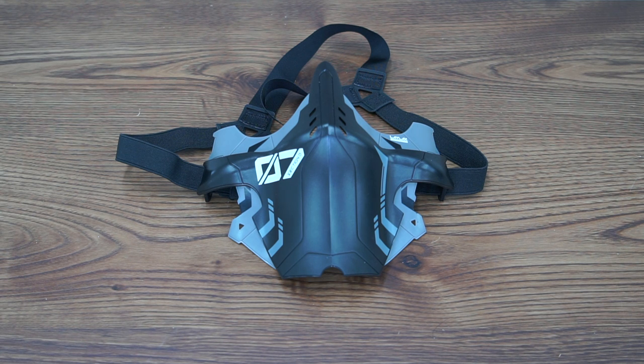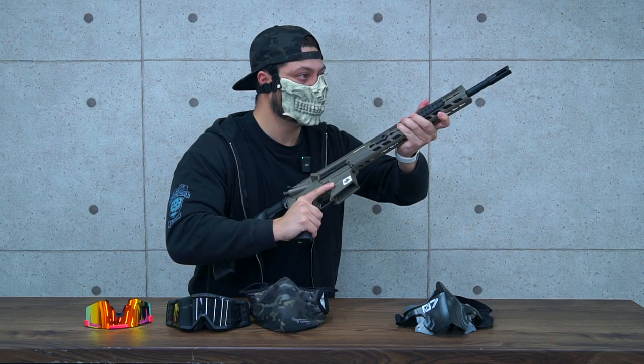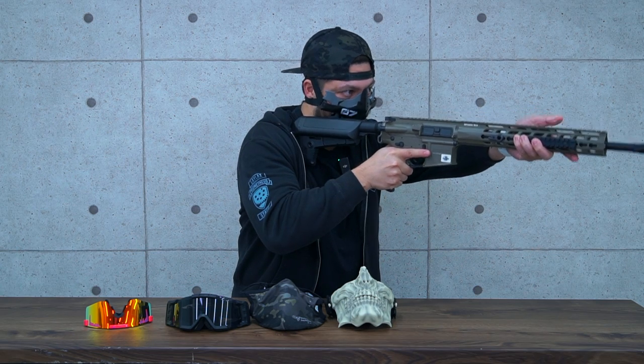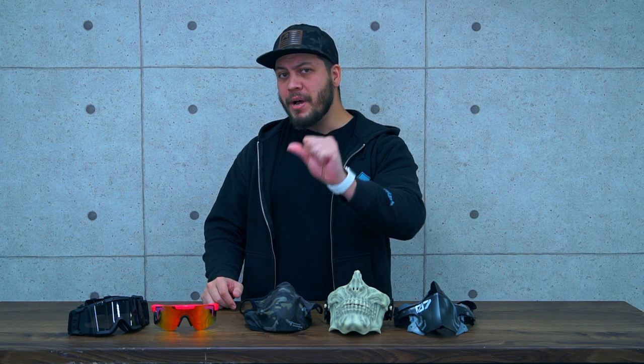We can all agree that a good mask should definitely give you good protection, allow you to breathe easy, and not get in your way when you're playing airsoft. So what makes a good airsoft mask outside of what I just mentioned? Well, these are three examples that we carry that I would say are some of the best airsoft masks you can get your hands on.